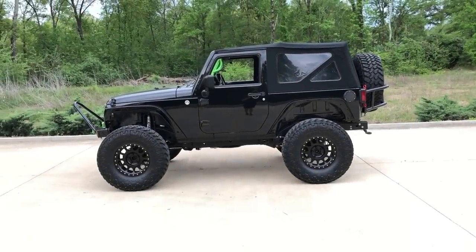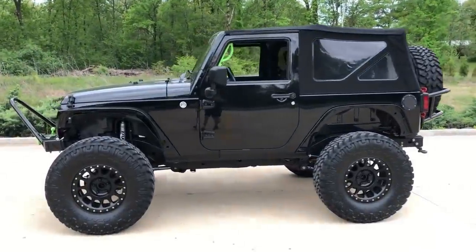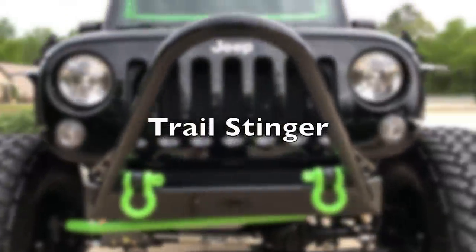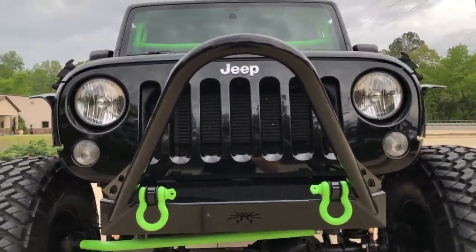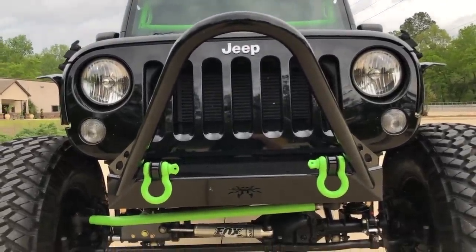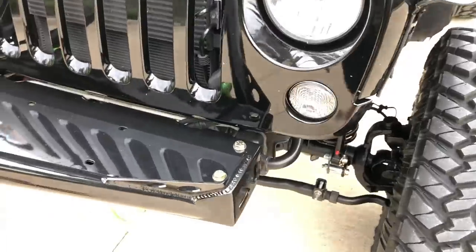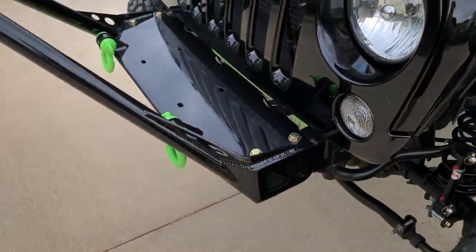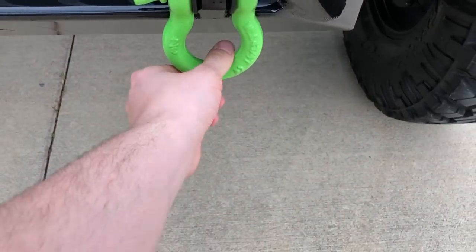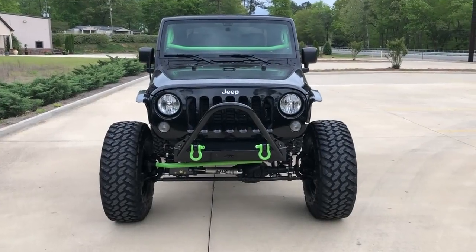That pretty much covers the body. Now moving on to the aftermarket upgrades like bumpers. For the front bumper, we have a Poison Spider BFH — that stands for Built for Hammers, referring to the King of the Hammers off-road event. They do some pretty crazy rock bouncing stuff out there. This is a frame chop bumper. As you guys have seen in the previous walk around, I explained how I had to cut the frame for it. I got that powder coated gloss black to match the body. I still need my D-ring isolators — the black ones — to kind of hide some of that green right there so it's not so bright.